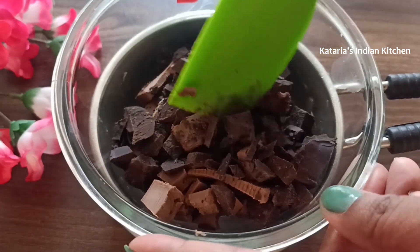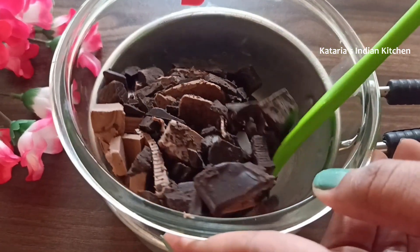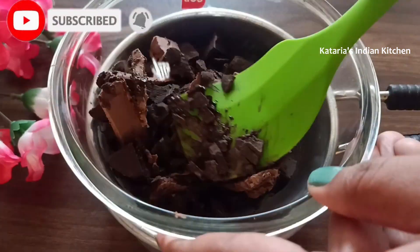If the chocolate is very hard, melt it in the microwave for 20 seconds, or melt it using the double boiler method. I have placed it in warm water on the gas stove and am melting it this way.